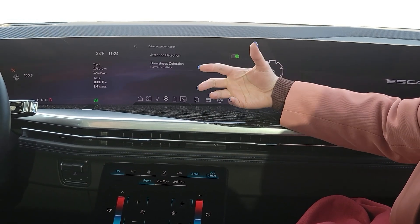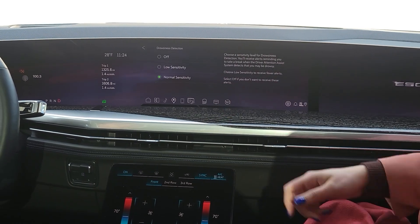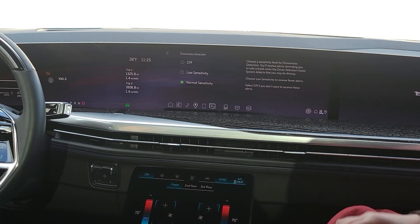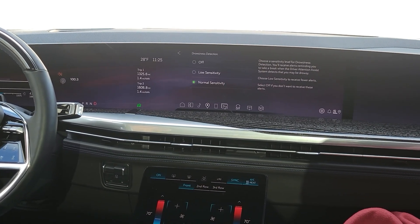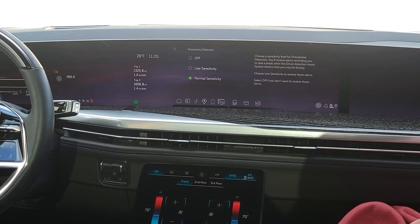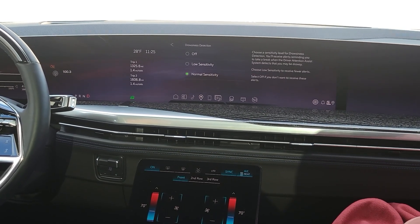Let's say they're going on a long drive and want to make sure they're engaged with the driving task — they can turn it on. They can also adjust the sensitivity based on how they feel. If you choose low sensitivity, and you don't want too many alerts, you can adjust that. Or if you're a driver who wants to be more informed, you can choose normal sensitivity to return to the natural state of the feature.